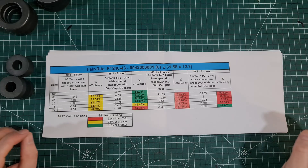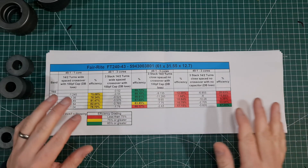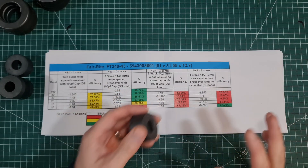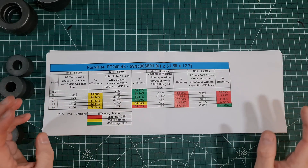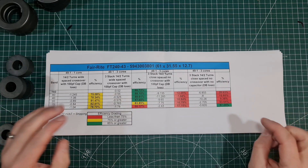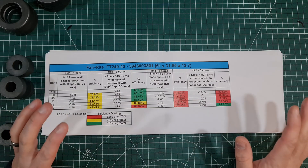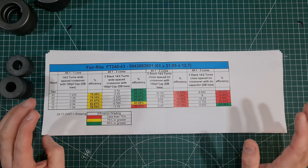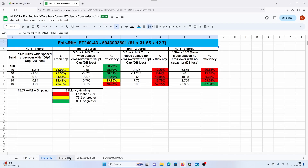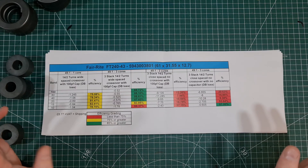If you've been following me, you'll be aware of the spreadsheet I've created. I've got a number of cores — 140-43, 240-43, this core, another little QRP core — where I've done some back-to-back efficiency tests. I'll put a link to this spreadsheet in the description. You'll see I've now got tabs along the bottom, so look along the bottom to find the tab for the core you want.